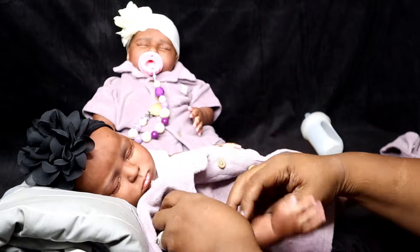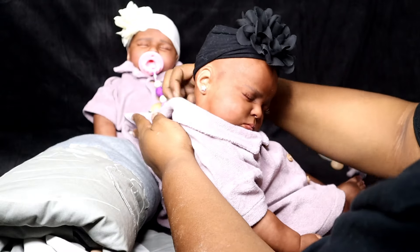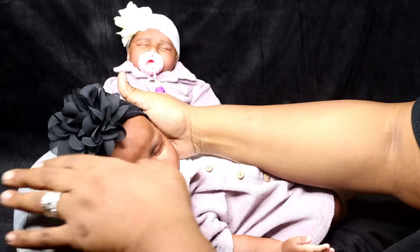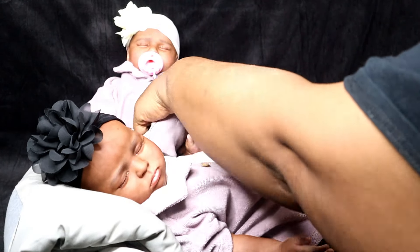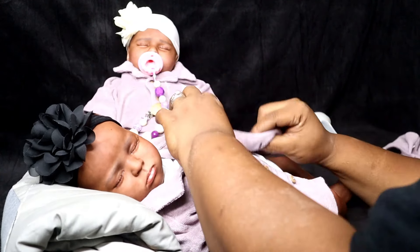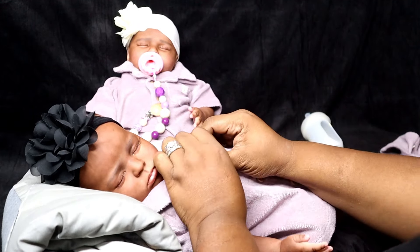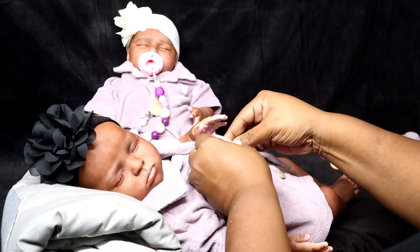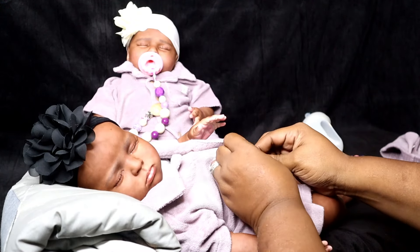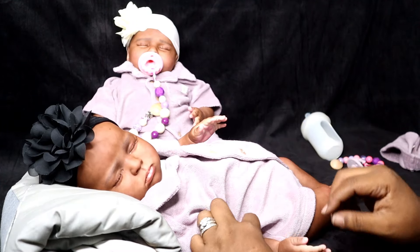She has the sounds where she can cry, she can coo, she can drink her fake milk — all that good stuff. I'm going to put some hair in her head and then her mommy is going to style her hair. I'll show you guys updated pictures when they actually get their hair done. Yes, we're gonna have some hair, don't worry!